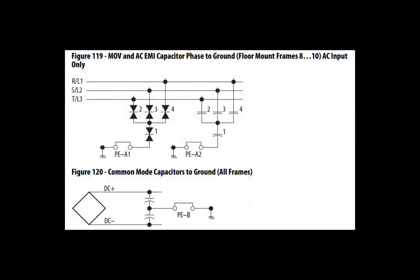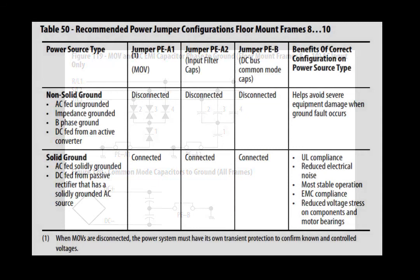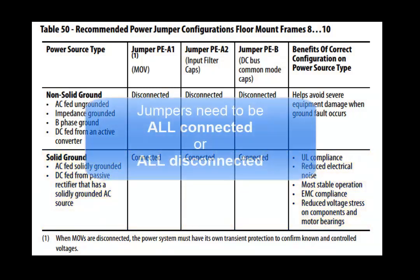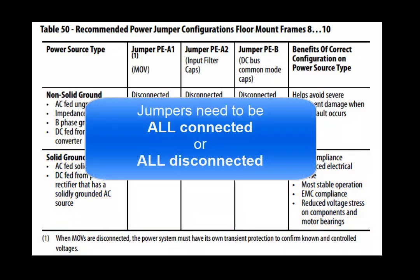Power jumpers, when appropriately installed, are intended to protect the drive and limit electromagnetic emissions from it. The primary consideration for connecting or disconnecting the power jumpers is the grounding of the power source. Drives that are AC-fed with an input power source that is solidly grounded must have the power jumpers connected. Please note that either all jumpers should be connected or disconnected — having one jumper installed and the others removed is not a valid configuration.